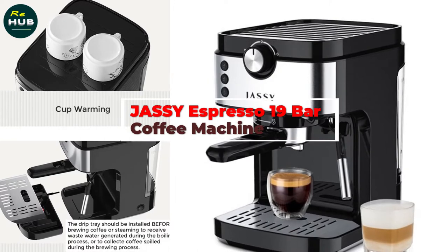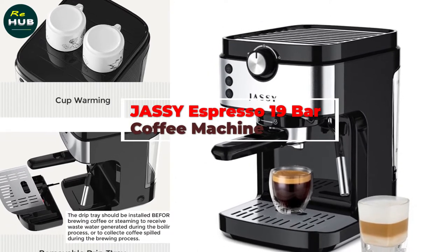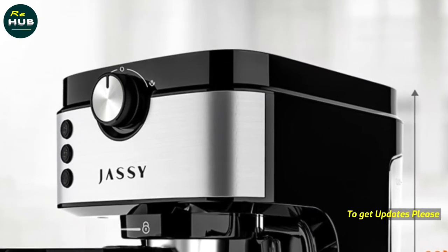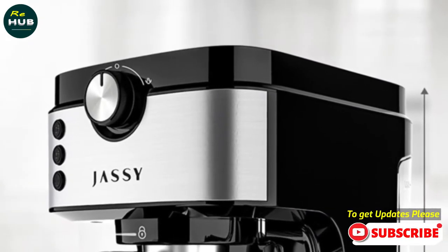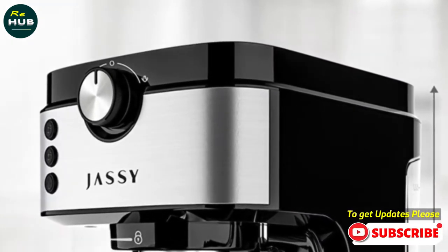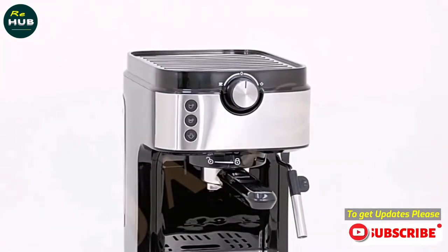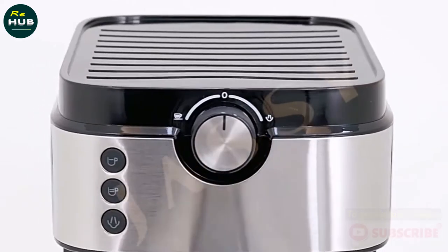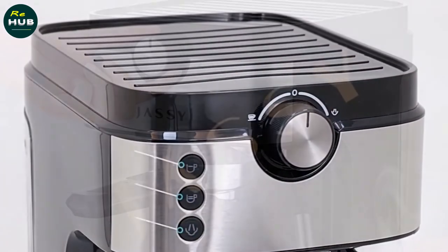The Jassy Espresso 19 Bar Cappuccino Machine is a high pressure machine with 19 bar pump pressure, which can make espresso coffee and cappuccino. It has an adjustable cup shot function, 1250W powerful steam and heating system, and is easy to operate and clean. The machine is easy to use for both professional or beginner baristas.